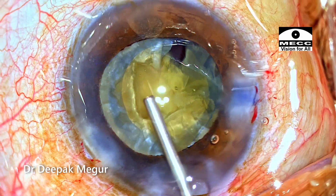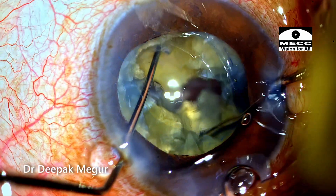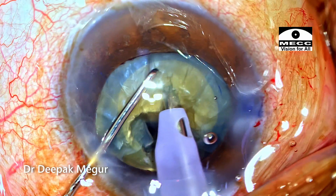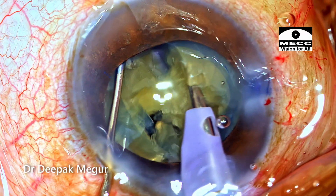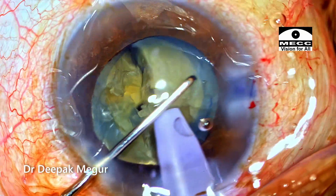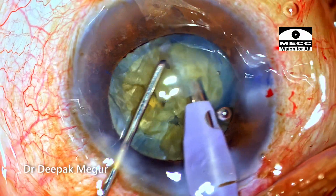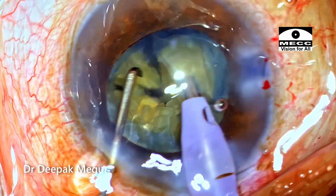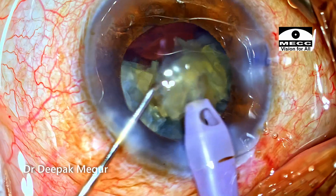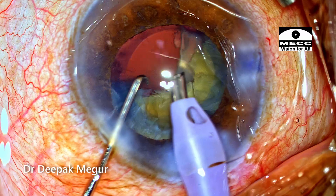OVD is replenished, and it is time to divide the remaining heminucleus. The second heminucleus is divided into three smaller fragments, each of which is then consumed quite easily. I am careful to ensure that the plane of emulsification is at the level of the rhexis margin. Eventually, all nuclear fragments are emulsified safely.